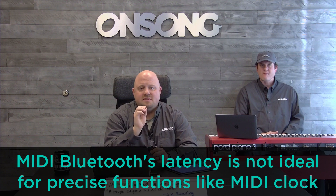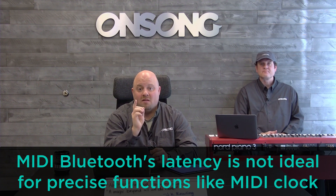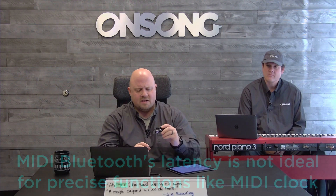Twenty to thirty milliseconds doesn't sound like a whole lot, and it really isn't — it's actually perfectly playable if you want to play music using this. But one place where you need to watch out is if you're using something like MIDI clock with Bluetooth MIDI.